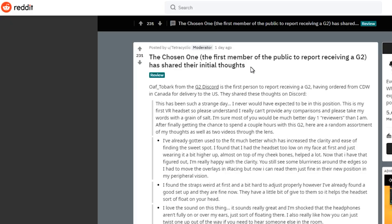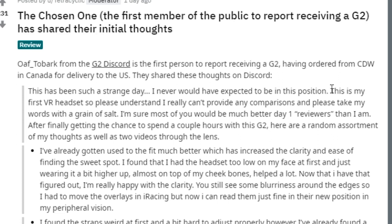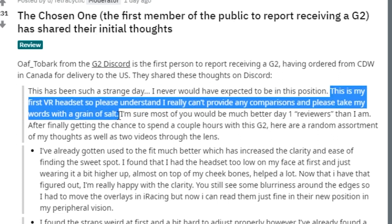The person in question is called Ulf underscore Tobark, who ordered it from CDW in Canada for delivery in the United States. He makes it very clear in his report that the HP Reverb G2 is his very first VR headset, so he's not able to make any comparisons whatsoever.